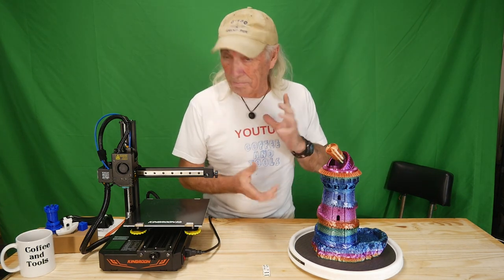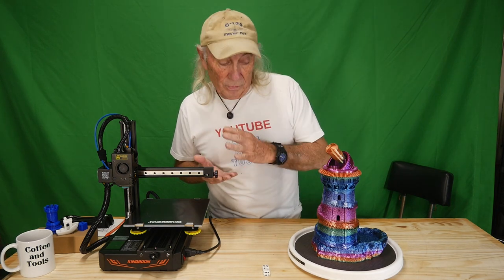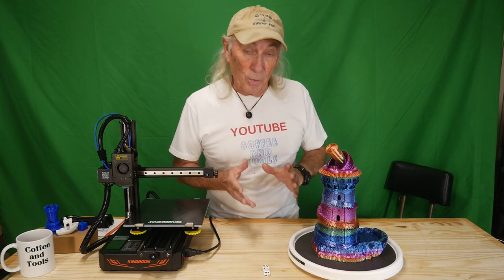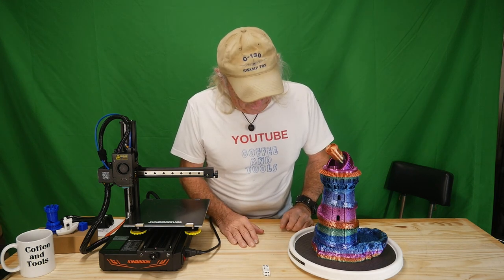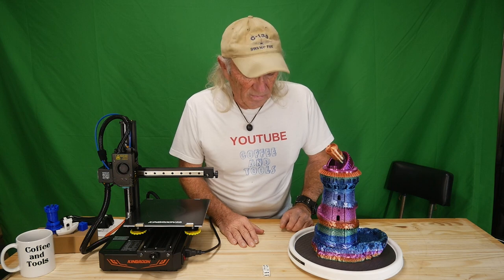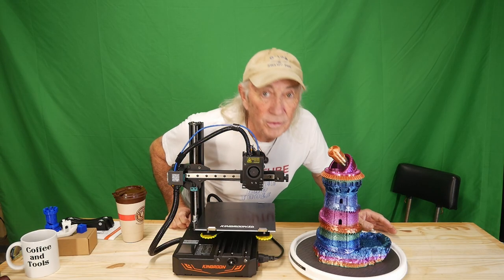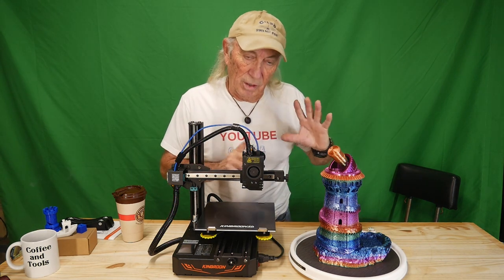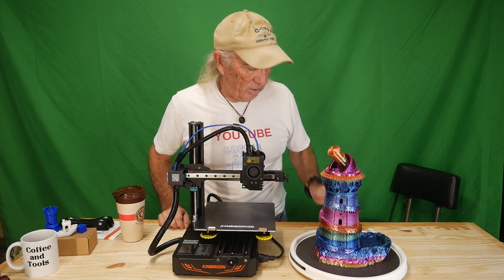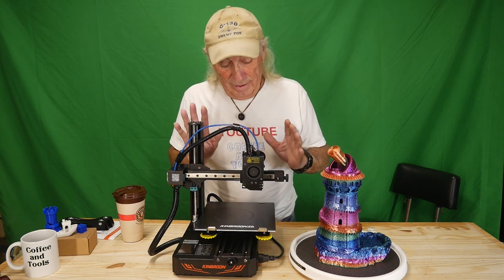Making the dice tower taught me a lot of lessons — there were a number of mistakes, some involving this particular printer and some involving the model itself. There's been some strange things going on around here since I printed the tower. It's supposed to be some fantasy world thing and the tower seems to be pulling us into it — but let's get on with the printer talk.